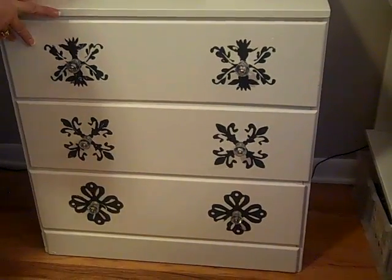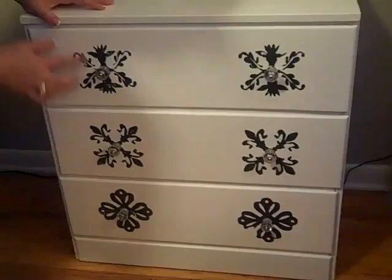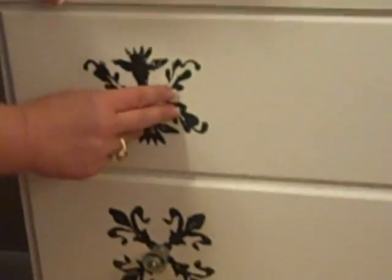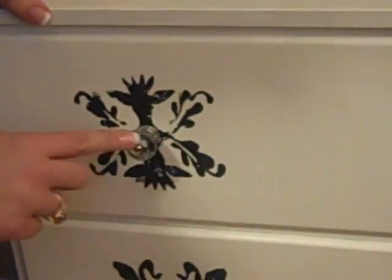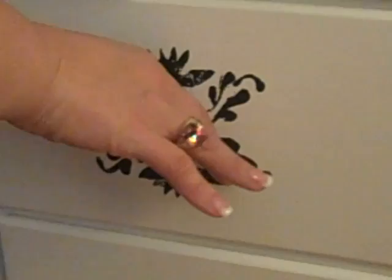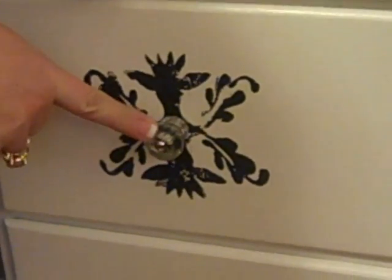When I showed you guys this chest to begin with, I had done the painting. I think I told you I stenciled it, but this was actually foam stamping that I did on the front. It didn't have any knobs and the inside wasn't finished. I was wanting to find some vintage glass knobs and went to a couple of antique stores but just didn't have any luck.